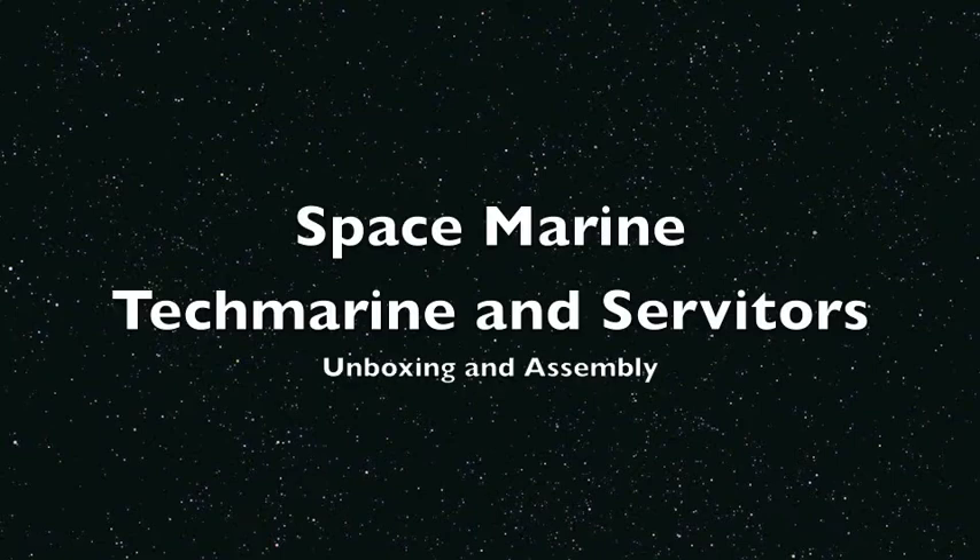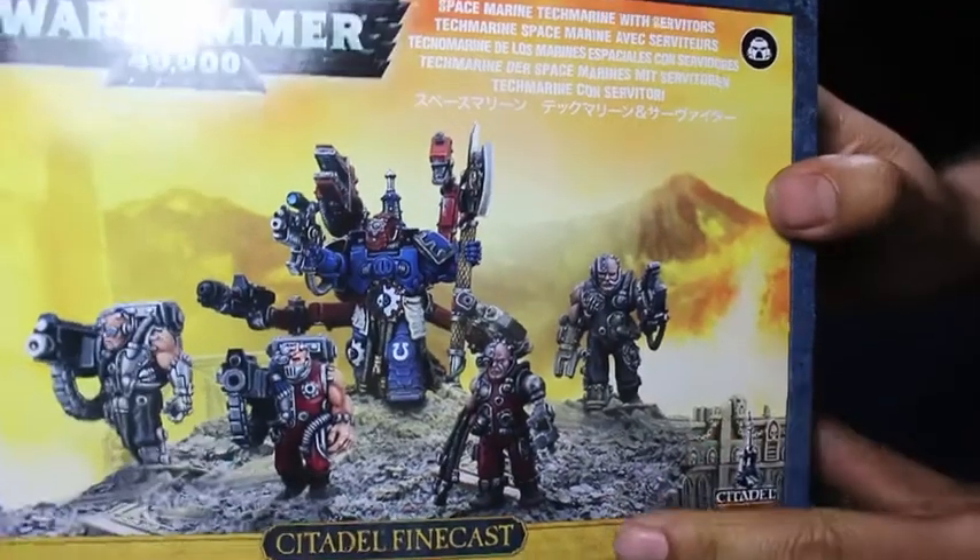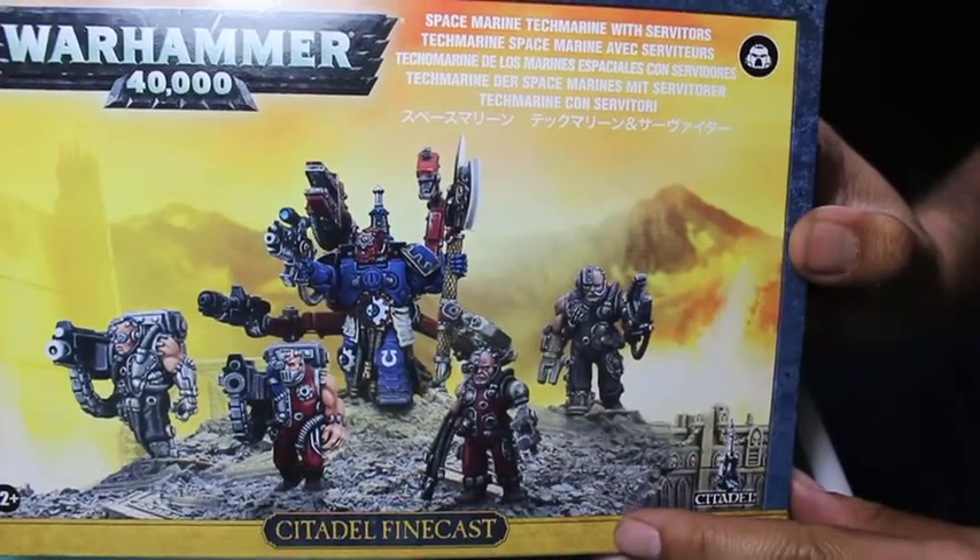What is up players, it is Warboste back up in his mug doing the Space Marine Tech Marine and Servitors box set. We're gonna unbox and assemble these miniatures. You're gonna get one Tech Marine in the kit and four Servitors — two of them armed with heavy bolters and two of them armed with servo hands. It's Finecast — it's your friend and my friend.